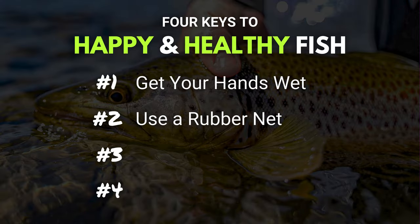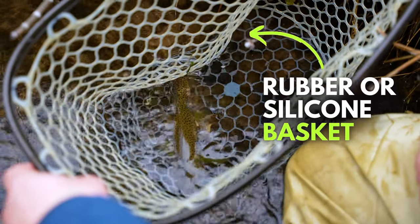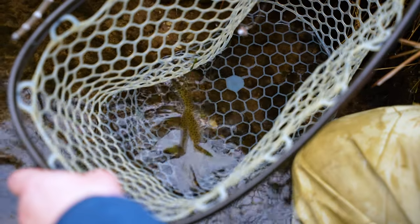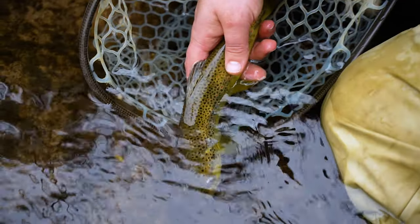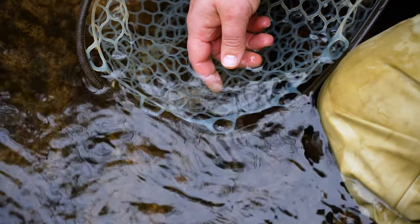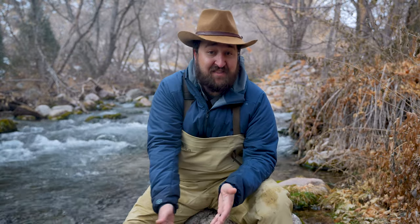Tip number two: use a rubber net. Rubber nets are great for a couple of reasons. Number one, they don't remove the slime layer. And number two, they're a lot gentler on fish and they tend to tangle your flies up in them a lot less than cloth nets will. That can help reduce the time that you spend all tangled up in your net, while the fish is sitting in the net — so you want to reduce that handling time of the fish as much as possible.